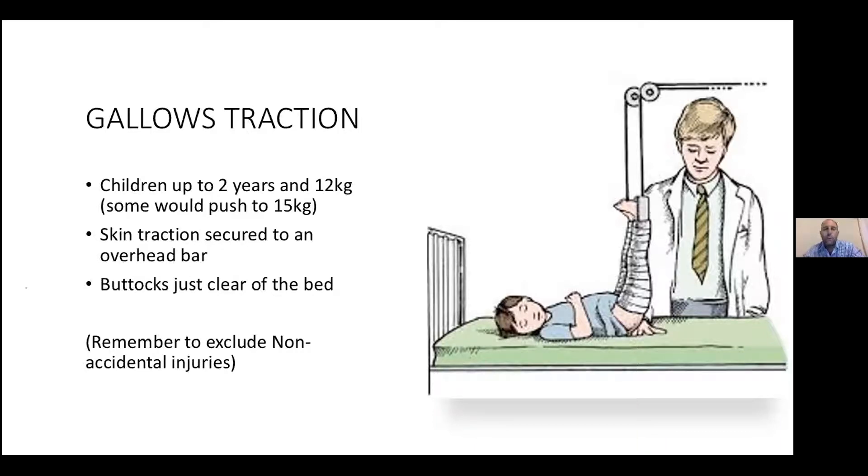Under 15 kilograms at most, just put in normal skin traction and hang them up so you can just slip your hand under the buttocks. That's all you check every day on ward rounds — is the rope still nicely tied, and can you slip your hand under the bum? Remember: kids of this size with femur fractures, you've got to ask yourself whether this could be a non-accidental injury. Make sure we don't miss domestic abuse.